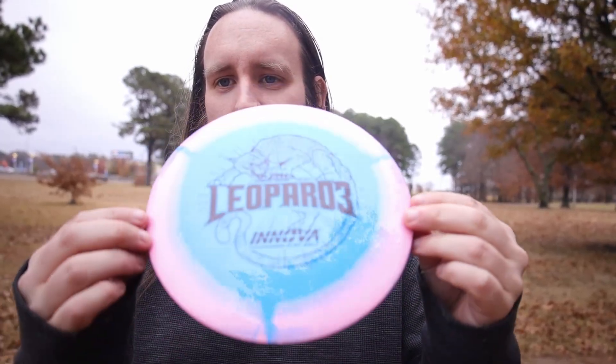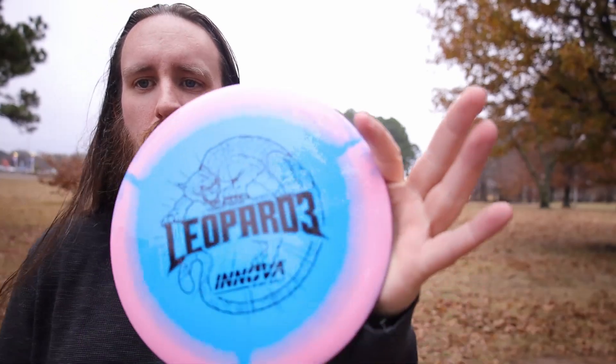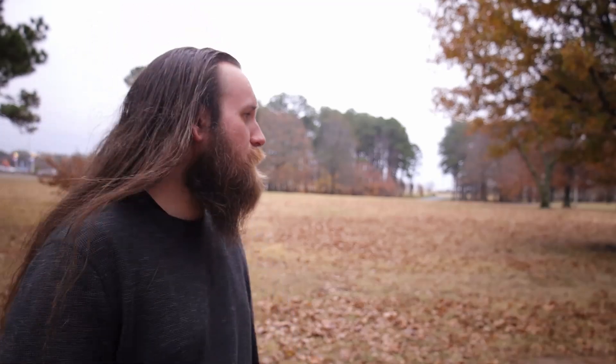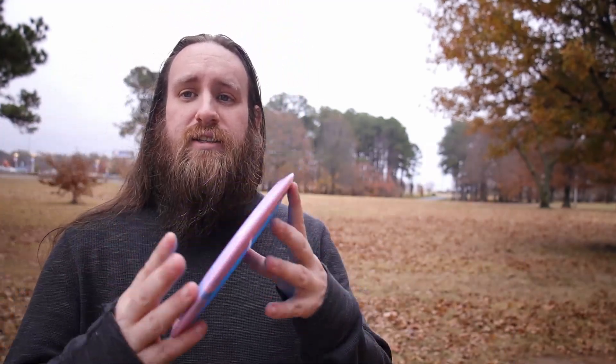What is up everybody, welcome to the next video. The next disc is the Halo Star Leopard 3. This disc is a 7-5-2-1, which doesn't make much sense because I bought a Hawkeye with it and that's pretty close — I think it's 7-5-1-1. Anyway, it's a beautiful disc. Let's get into it.